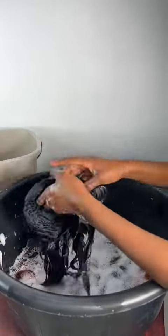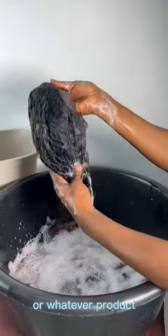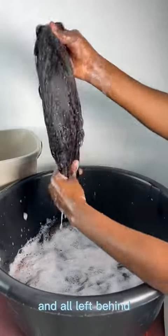I also wash my cap because the cap carries a lot of hair cream and whatever product you apply on your hair. You want to wash it so the products are not left behind in the cap.